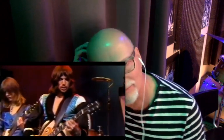Roger Fisher, the original guitarist. Guitar solo! That's so cool. He's bending up, going down, the other guy's up. It's good.